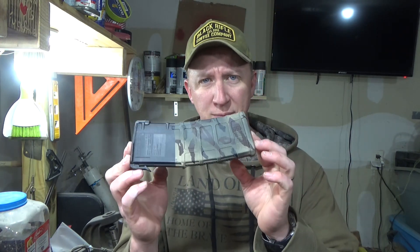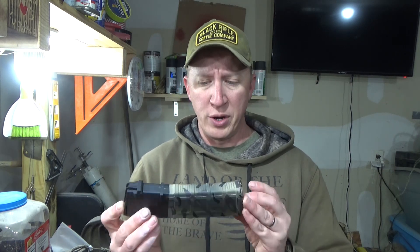Hey there, it's your friendly neighborhood gun lover here. Today we're going to do another mag painting video. We are going to do Tiger Stripe — this would be 4.0 I guess.